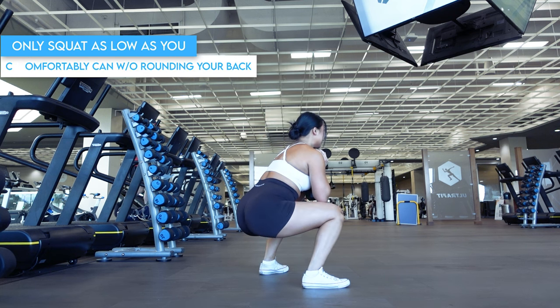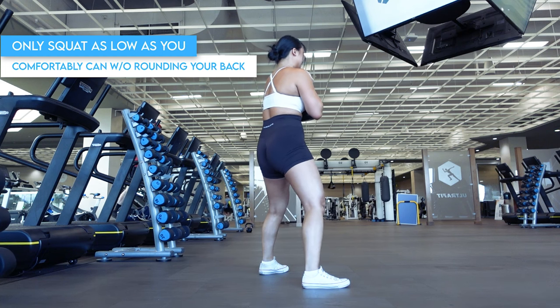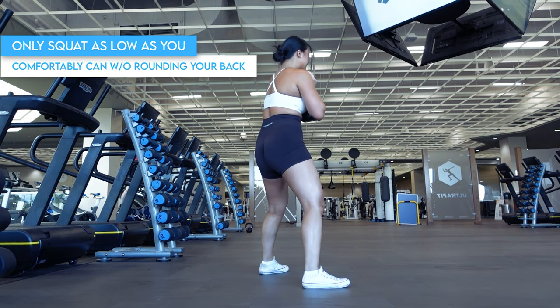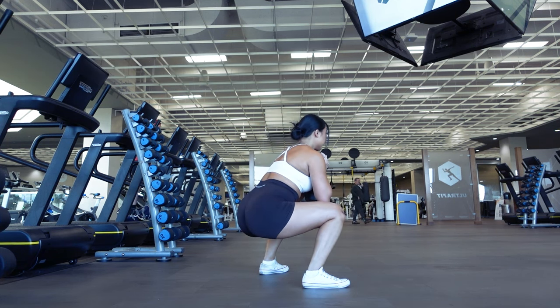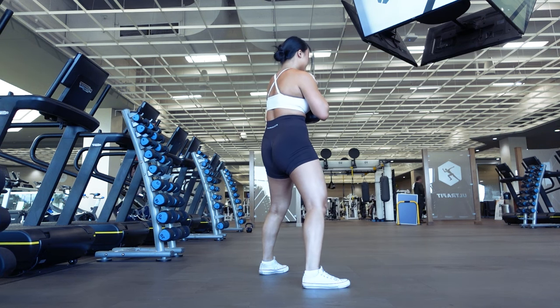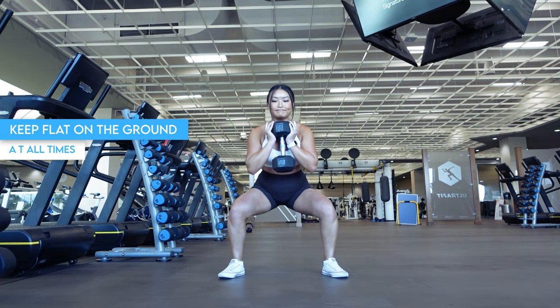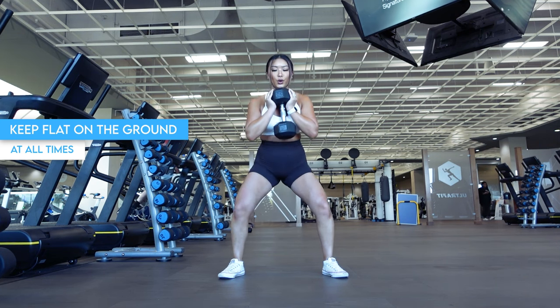As you perform this portion of the exercise, exhale. There is no need to squat super deep right away. Only squat as low as you can without excessively rounding your lower back. As you get more comfortable with this movement and build better hip and ankle mobility, you'll be able to squat deeper. For now, simply focus on keeping that spine neutral. Make sure to keep your feet flat on the ground at all times to better provide a stable foundation for you to perform the exercise.